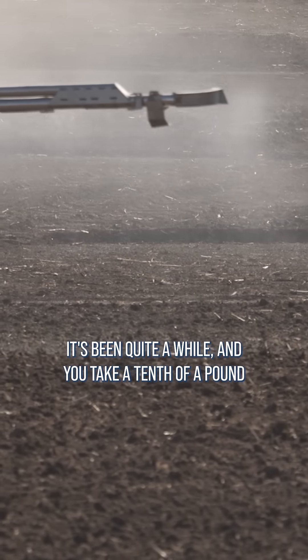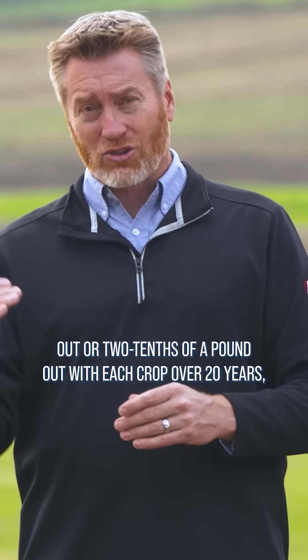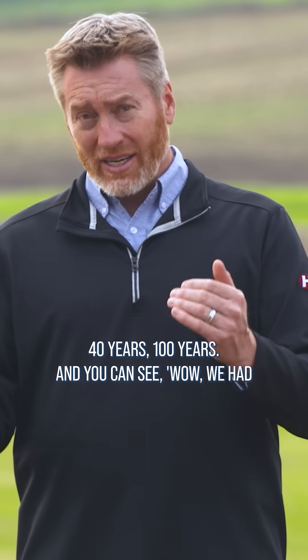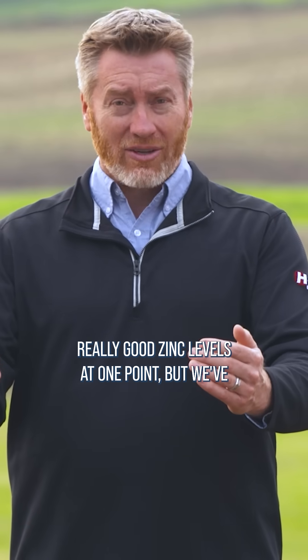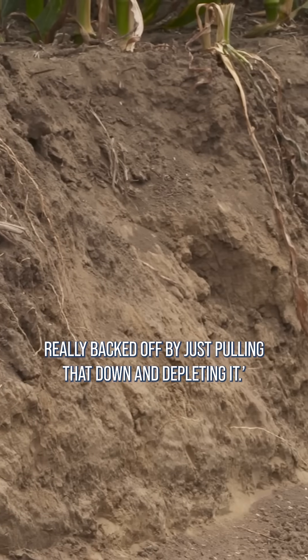In most cases it's been quite a while. You take a tenth of a pound out or two tenths of a pound out with each crop over 20 years, 40 years, 100 years — and you can see, wow, we had really good zinc levels at one point but we've really backed off by just pulling that down and depleting it.